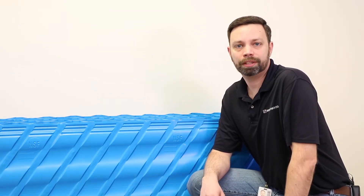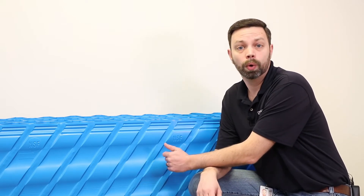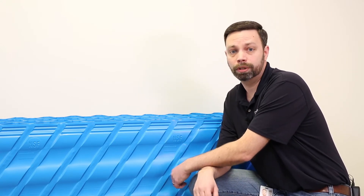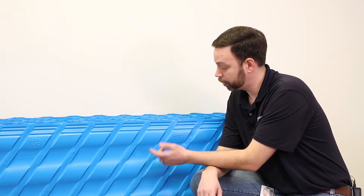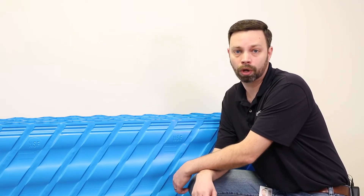Brentwood tube settlers have a unique feature not found in other tube settlers on the market, which is the presence of a wave sheet — or as other manufacturers call it, a flat sheet. Wave sheets contain dedicated assembly guides for precise alignment. Assembly guides also serve as location indicators during installation to ensure proper module nesting. In addition to the dedicated assembly guides, wave sheets also have stiffening ribs and a straight return. These features help differentiate Brentwood tube settlers as being the strongest on the market.